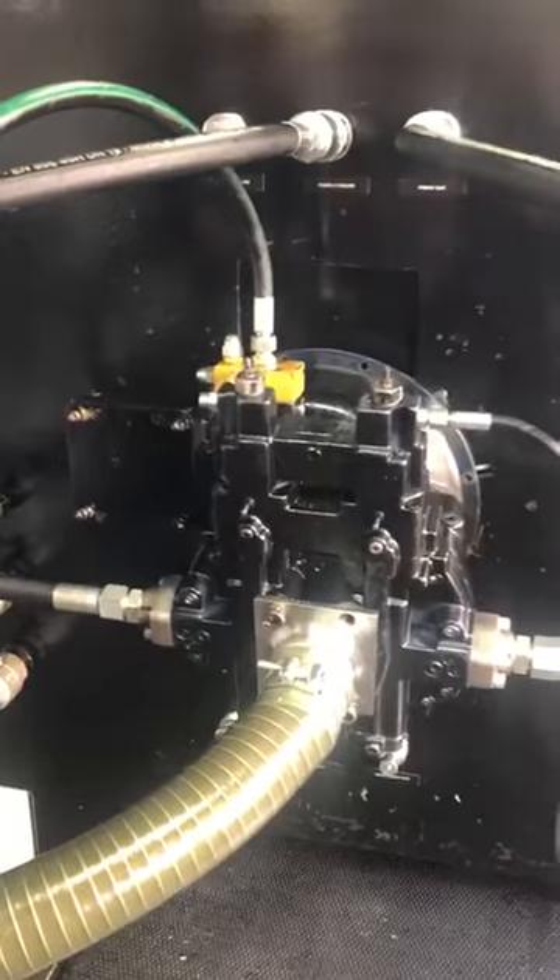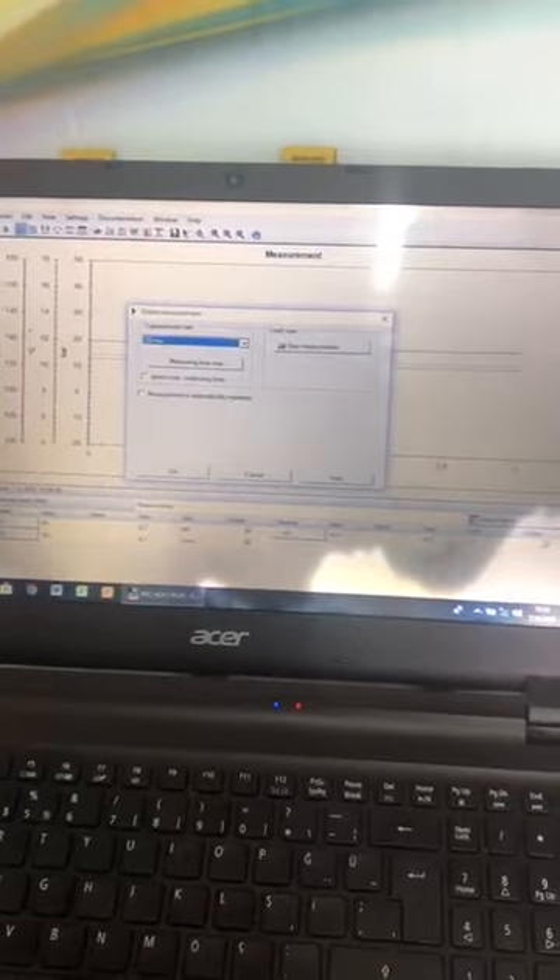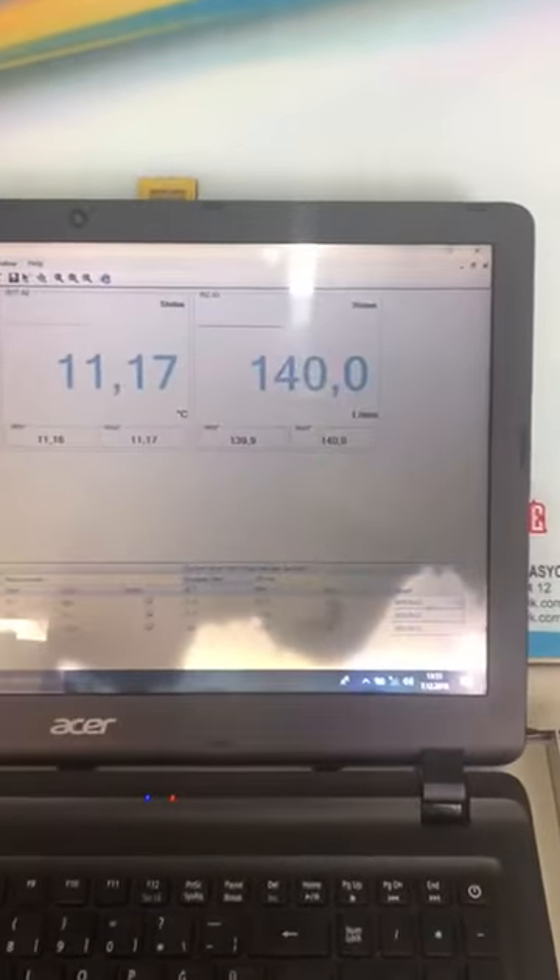First stage is okay. Taking it to the pressure. And here the liter. No problem for first stage.